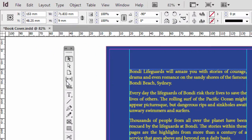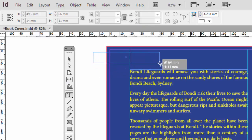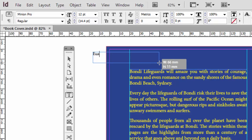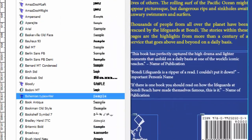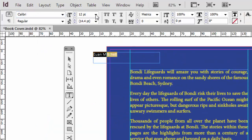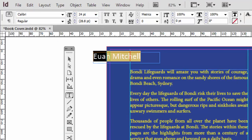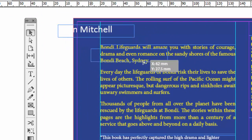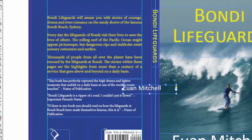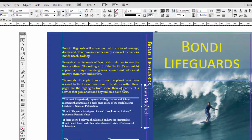So let's do the author's name. Click on the Type tool again, click and drag to make a text box, and put in the fictitious author's name. Highlight it, turn it into Calibri, and make this 24 points. Make it paper so it's white. Then click on the black arrow so we can see what it looks like — move it over around here. Now go up to the Rotation tool again and select Minus 90.